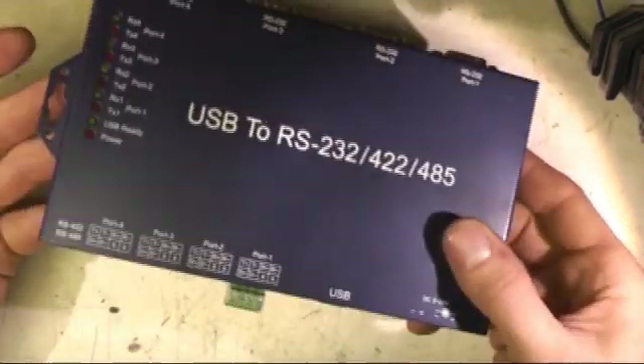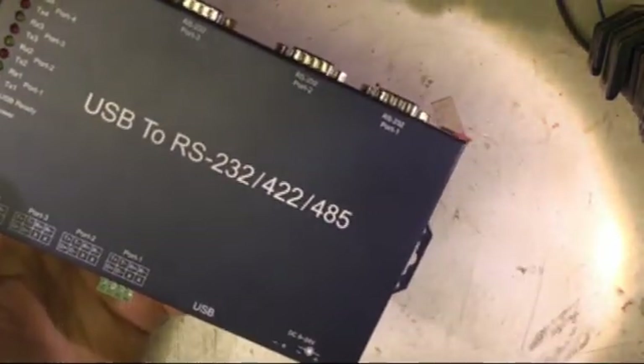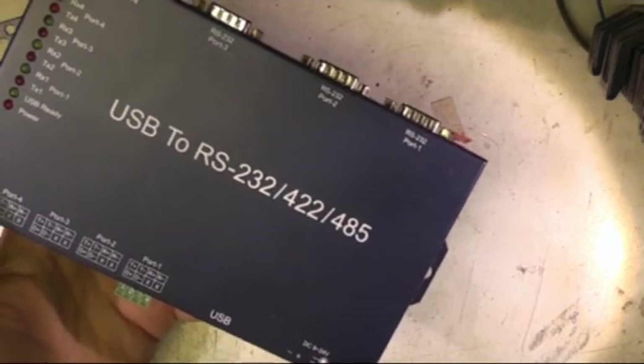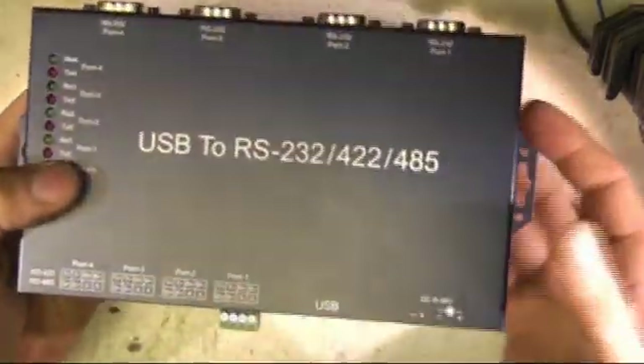I just wanted to do a quick rant about this piece of utter junk that Custom Rhyne bought recently. We've got a project where we need 10 high-speed RS485 ports for a big installation, and I was looking for a four-port isolated 485 interface to use for it. We found this one — it's about £130.